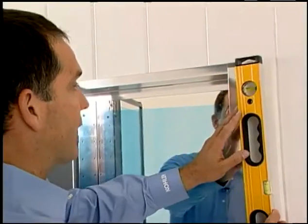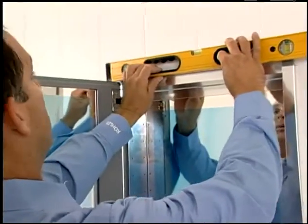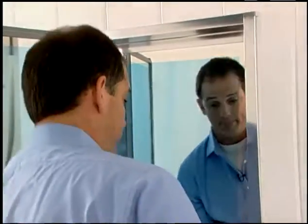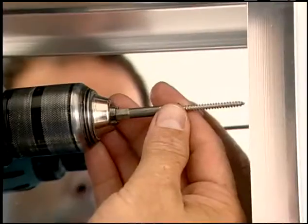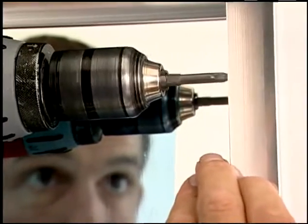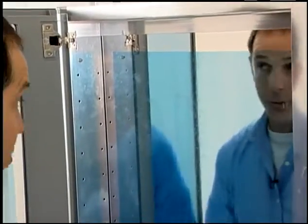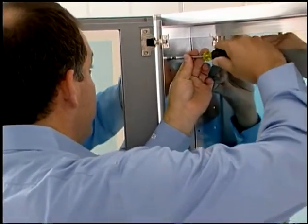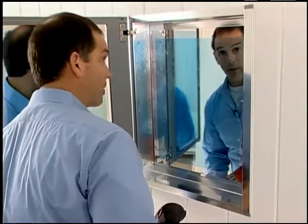Next, check to make sure the cabinet is plumb and level. Then I'll install a screw on the opposite side. Now I'll use a screwdriver to tighten down the first screw to make sure it's not over snug, and I'll install the screws in the bottom two mounting locations.